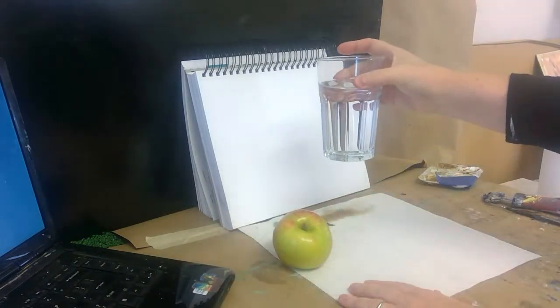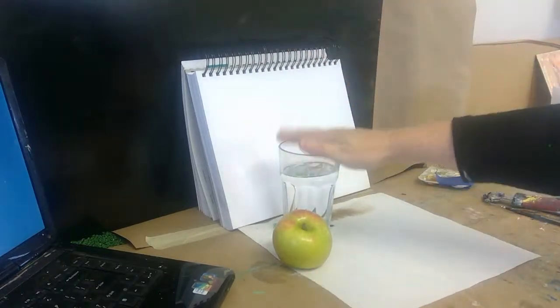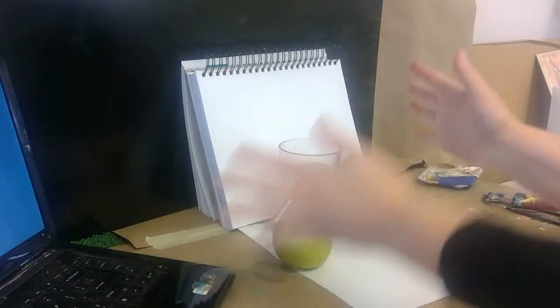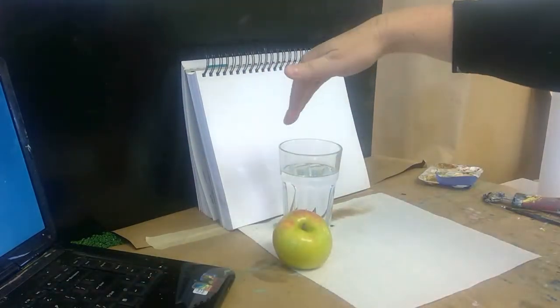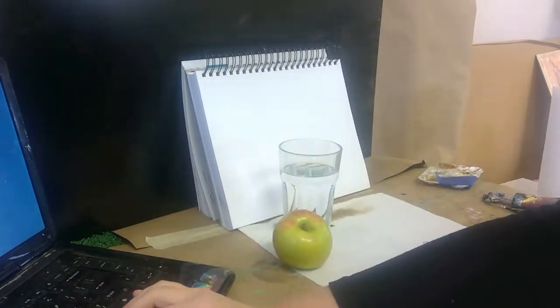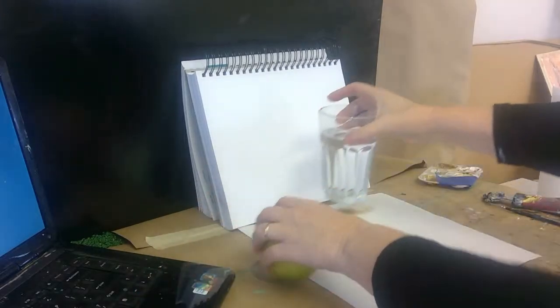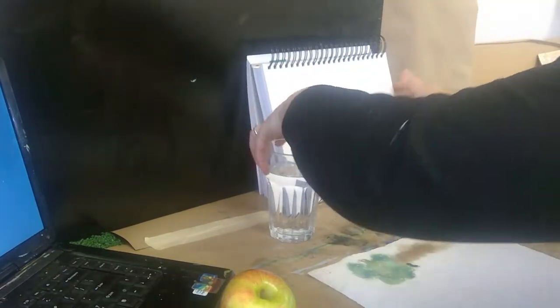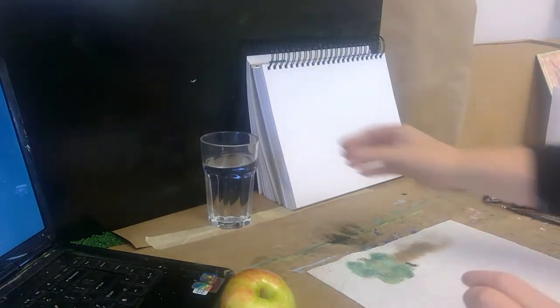I think drawing glasses of water is really fun — there's a lot of nice technical challenge. There's symmetry, there's understanding ovals that are reclined. And then also there's the stuff you can see through the glass.